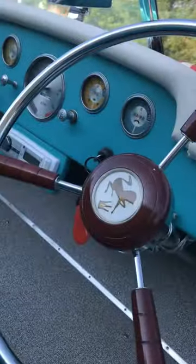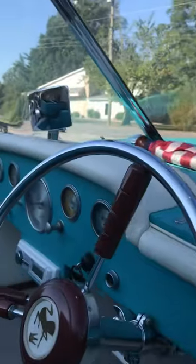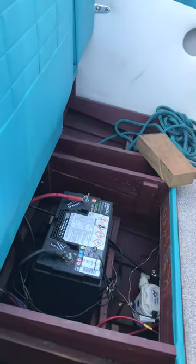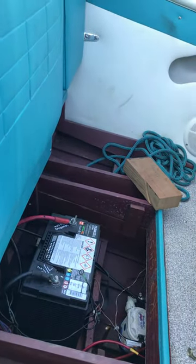And you can see it's charging. You are going to need a new battery.